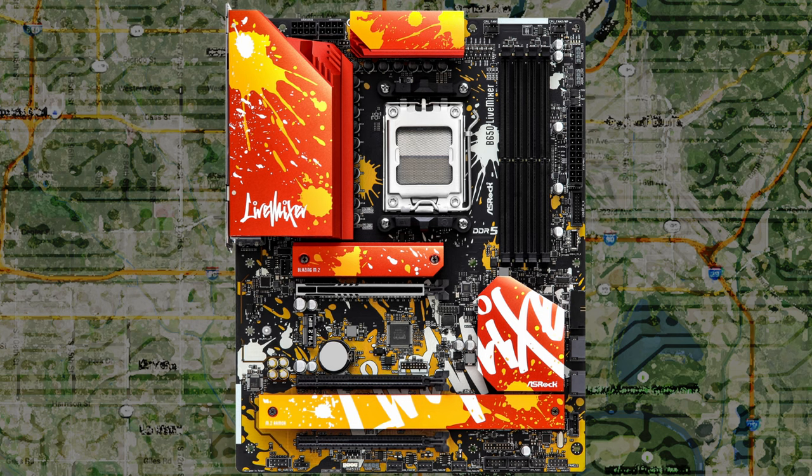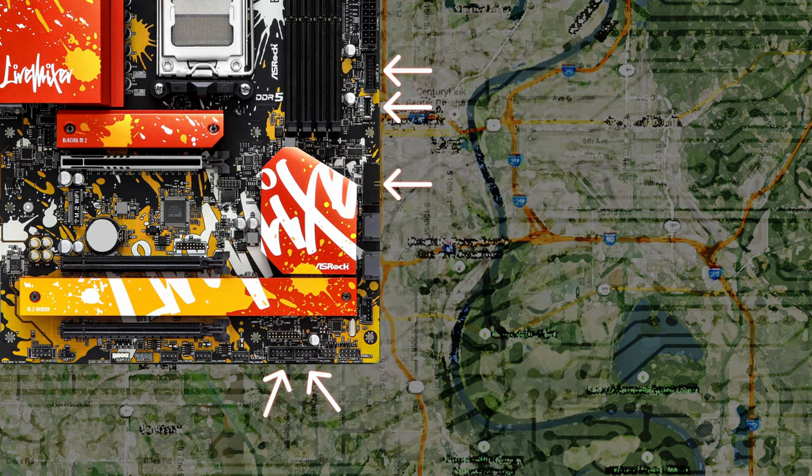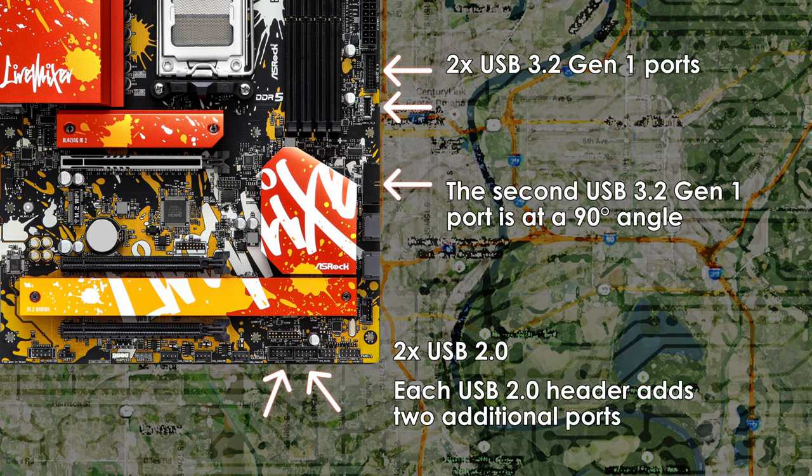Moving on to USB headers: there are two internal USB 2.0 headers at the bottom of the motherboard, and two USB 3.2 Gen 1 headers on the side. One is below the 24-pin connector, and the second — at a 90-degree angle — is just above a SATA port. It's great to see two USB 3.2 Gen 1 headers, especially for users with a case that has four ports like the Lian Li O11 Evo XL.